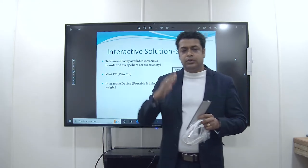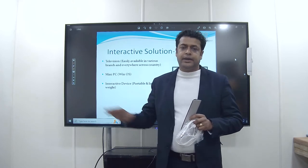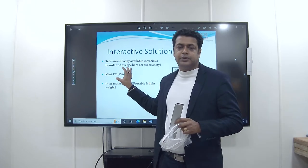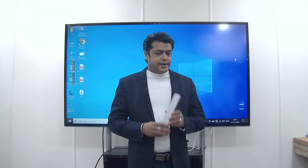Further we will discuss how we will integrate all three systems and make the solution into interactive classrooms or smart classrooms. So now we are going to do this setup.